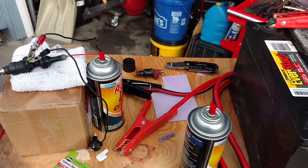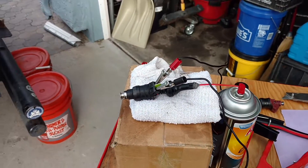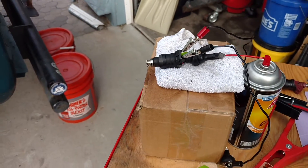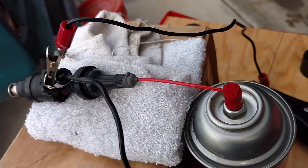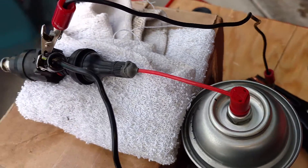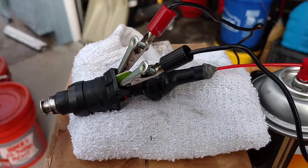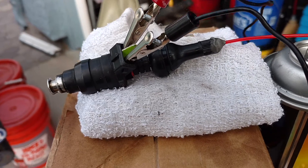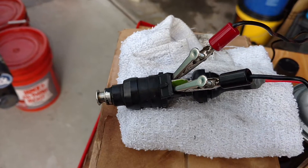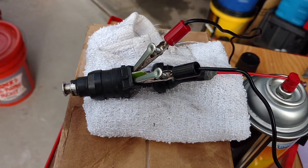DIY fuel injector cleaning using a 12-volt battery with these tubeless tire valves — you basically just drill a hole in the cap, then epoxy it, although I found that's not really that important. You just slip that over the injector like so and get your alligator clips and all that stuff. The real purpose of this video though is to show what a leaky fuel injector looks like.